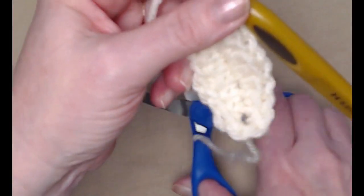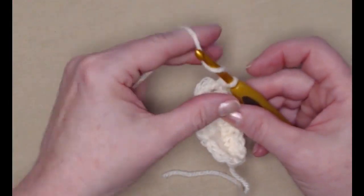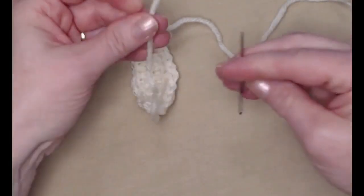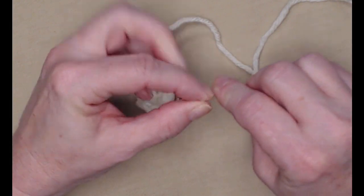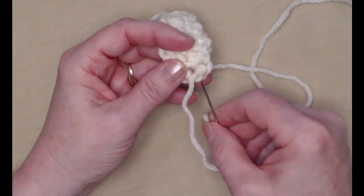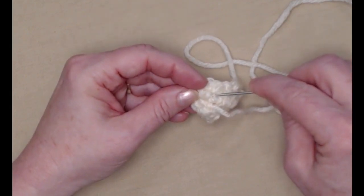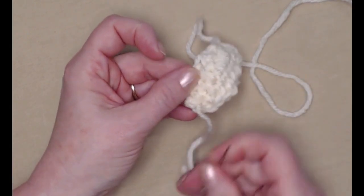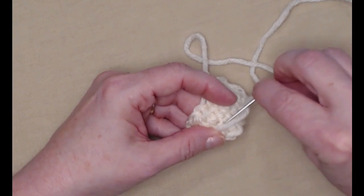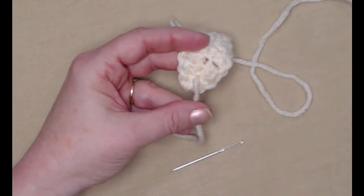Now we're going to tie off, leaving ourselves about 10 or 12 inches so that we can sew this onto our cozy. Take your needle and weave that beginning tail in where we started. You might have a little hole there because we put three single crochets, so go ahead and close that up by going around it — we don't want a little hole in the top of our dog ear. Clip that off.